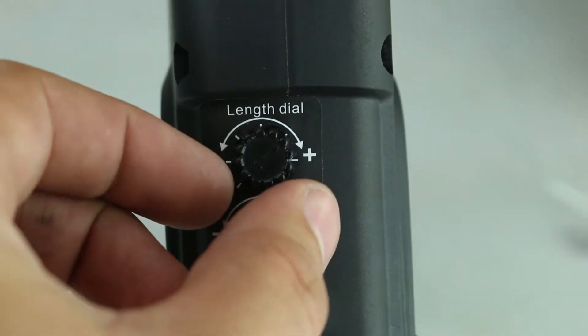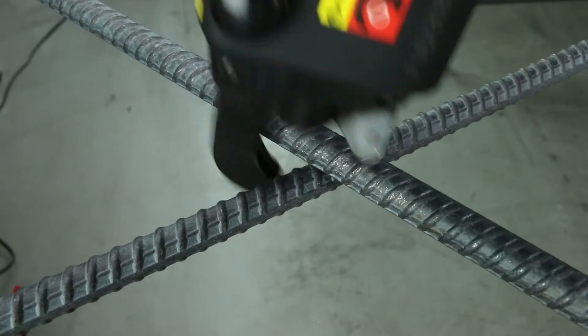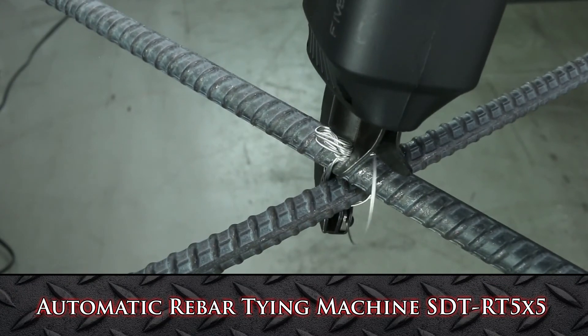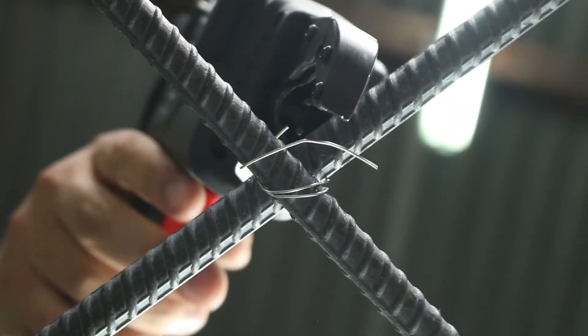The SDT-RT 5x5 has a torque and length dial, a tie-in speed of 0.8 seconds, a binding diameter of 8 to 37 millimeters, and can do 700 to 1,000 ties per charge. The kit includes a tie-in tool, lithium-ion 10.8-volt battery, and charger.